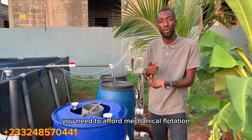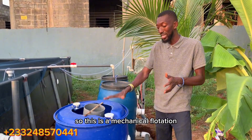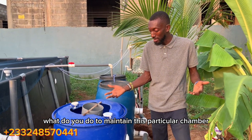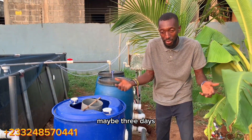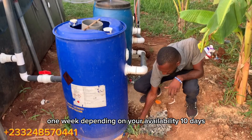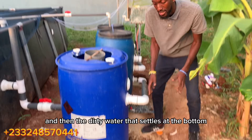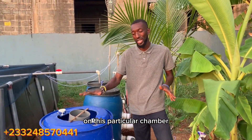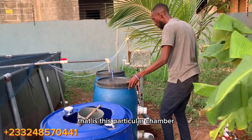When filtering your pond water you need mechanical filtration as well as biological filtration. To maintain this particular chamber, you occasionally come — maybe every three days or one week depending on your availability — and open this valve so the dirty water that has settled at the bottom flows out. This is the only maintenance you perform on this chamber, and then the clean water moves to the next chamber.